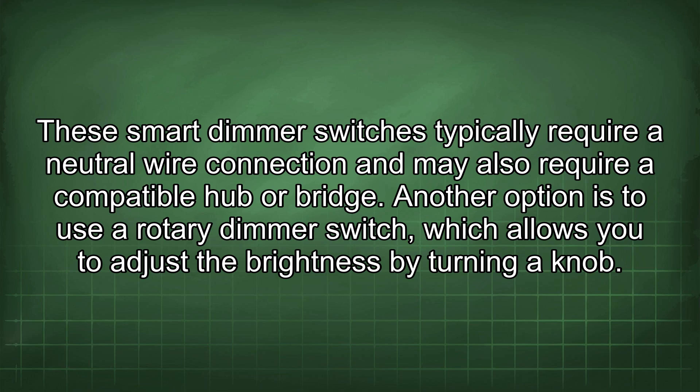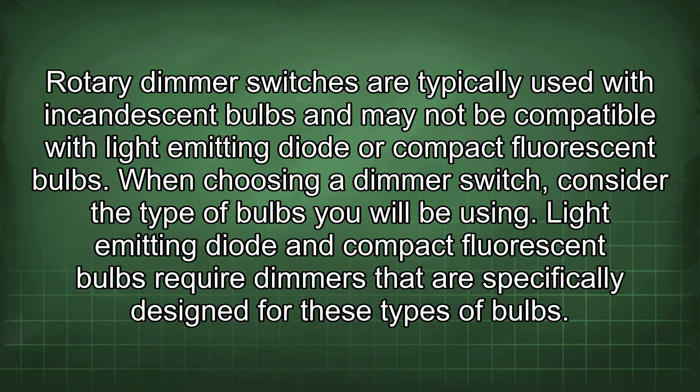Another option is to use a rotary dimmer switch, which allows you to adjust the brightness by turning a knob. Rotary dimmer switches are typically used with incandescent bulbs and may not be compatible with LED or compact fluorescent bulbs.